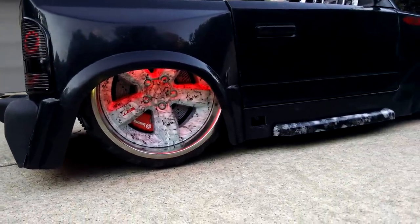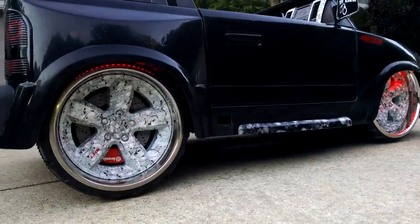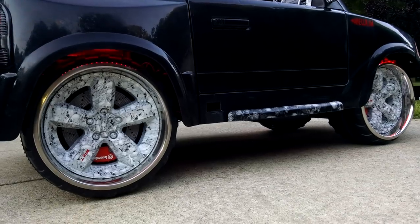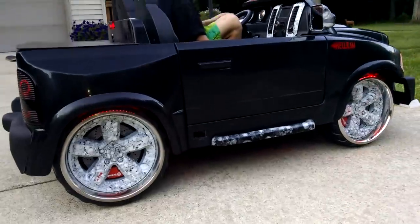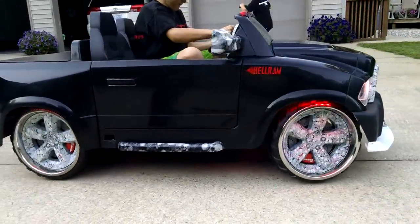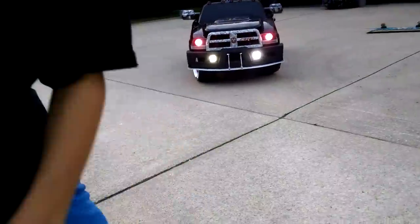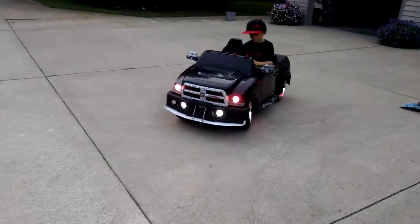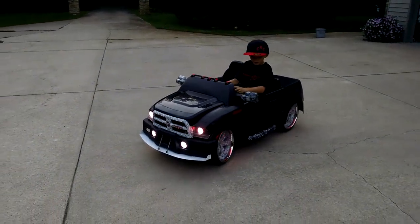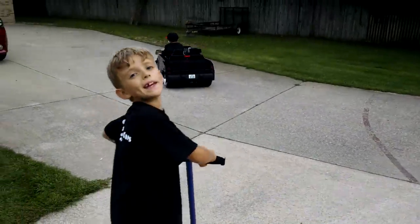Raise it up, dude. Put it in reverse and back up, bud. And she's actually pretty fast too. All right, perfect. Well, let's go park it. We've got to clean it up for the car show. Adios, amigo.